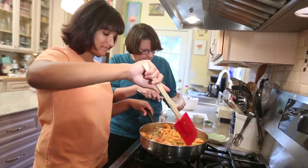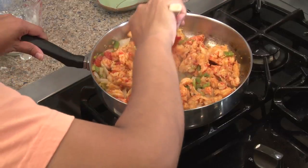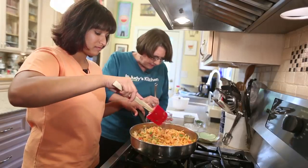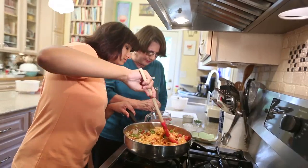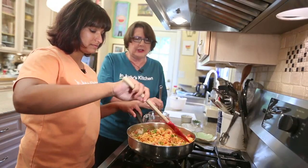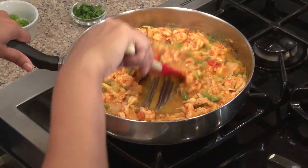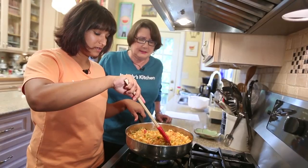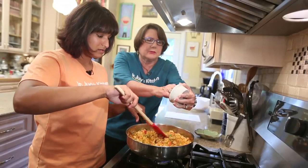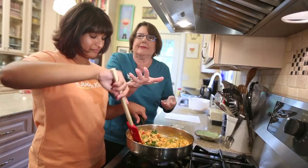We're going to thicken this up with a little bit of cornstarch dissolved in water. After the crawfish cooks a little bit, we're going to add it to the mixture and cook it for just a couple of minutes until it gets nice and thick. Has it thickened up, Dia? It's starting to — you can see it doesn't all run back together. Good. Then we're going to stir in the green onions and the parsley, turn it off, and let this set for 30 minutes.